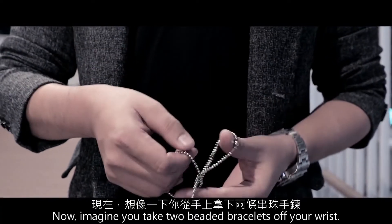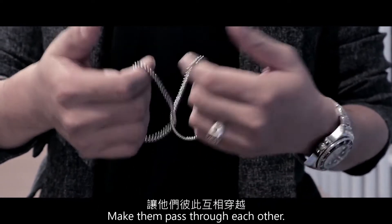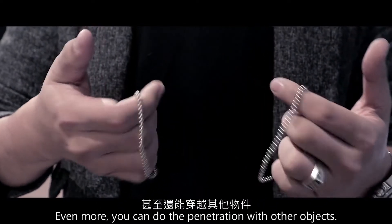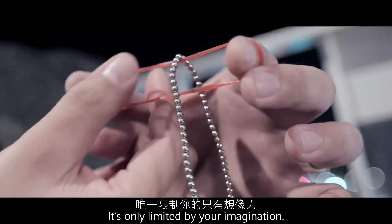Now, imagine you take two bitted bracelets off your wrist and make them pass through each other. Even more, you can do the penetration with other objects. It's only limited by your imagination.